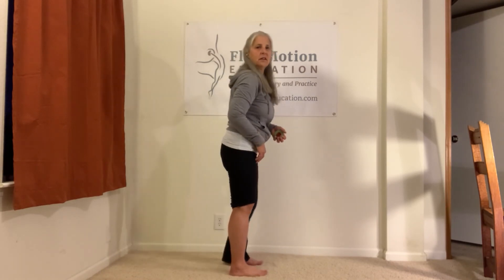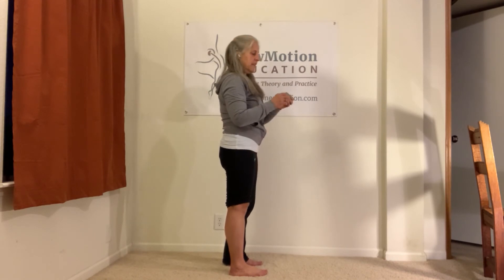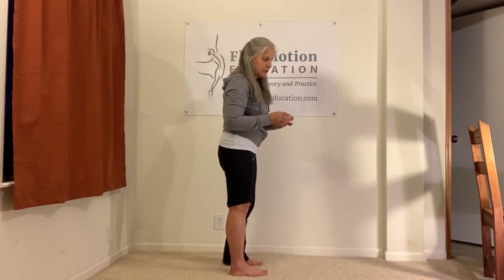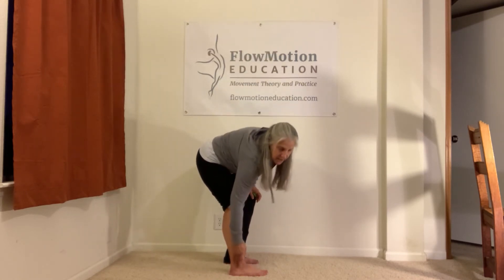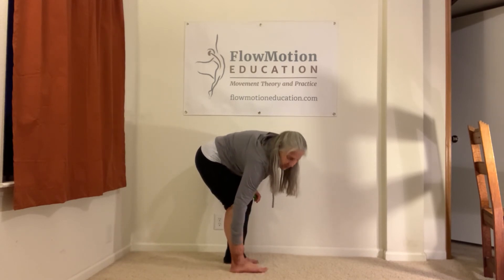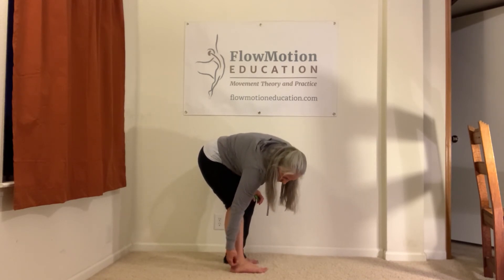We're going to place three dots on the side of your body, because for some of the exercises I will need to see your side profile. The first one is really easy — it's sometimes called the ankle bone, technically called the lateral malleolus, that big bump that sticks out around your ankle.